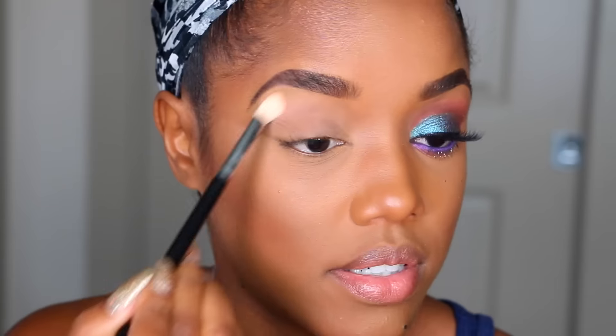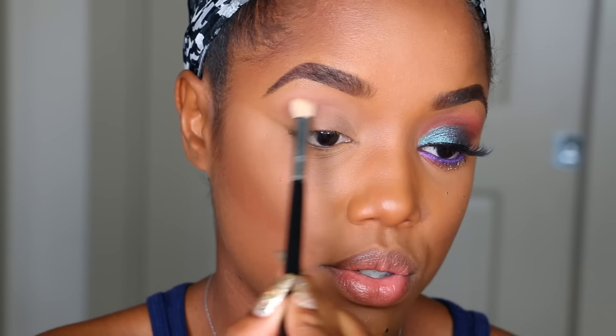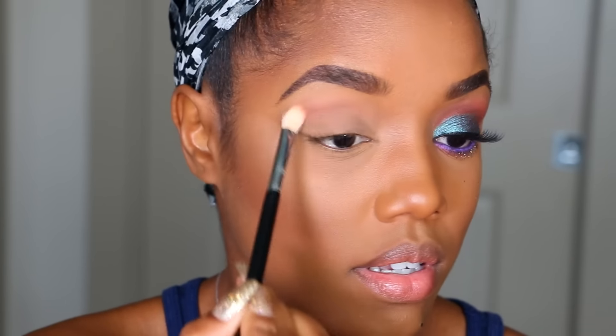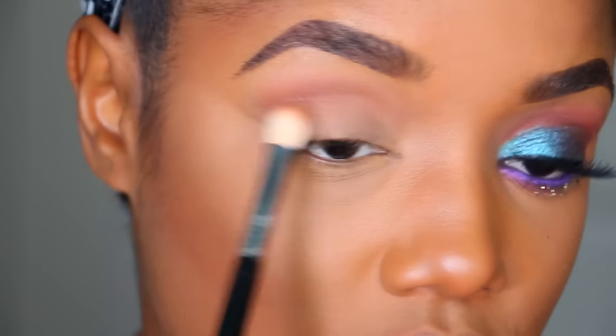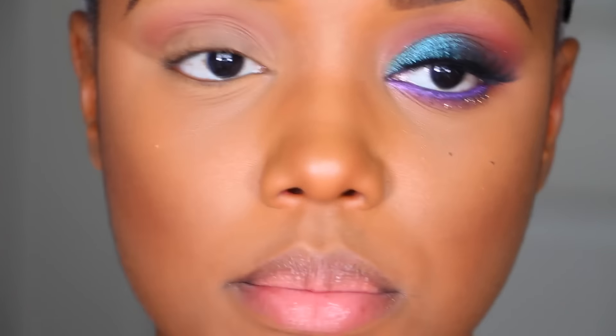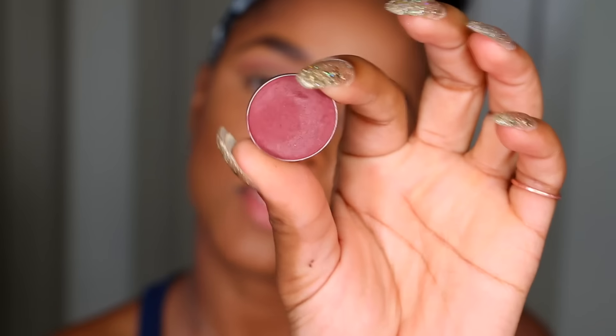Now that I have that there, I'm going to go into a darker color. This color is called Cocoa Bear and I'm going to blend it right underneath, blending those two colors together. You don't want it too dark too early, so start off light. Before it gets too dark, I'm going to add my next color.